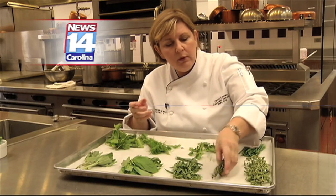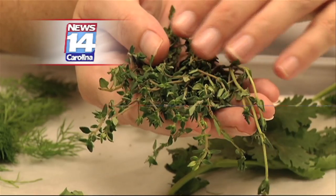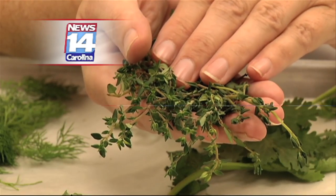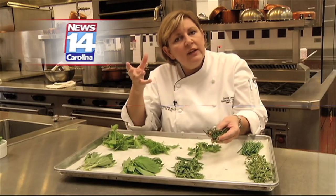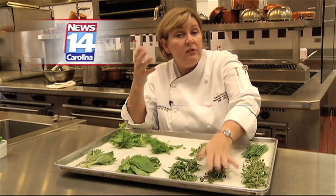This is thyme. Super popular. You're going to find this in just about every kind of herb blend that you can buy at the grocery store — which, of course, you're going to be making your own from now on. Thyme has little tiny leaves on here, and this is just a flavor enhancer. It doesn't really have a pungent flavor of its own. It's just kind of herbaceous and adds a nice complexity to your dish.